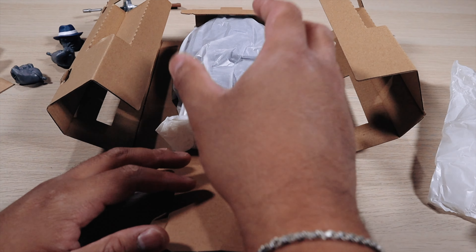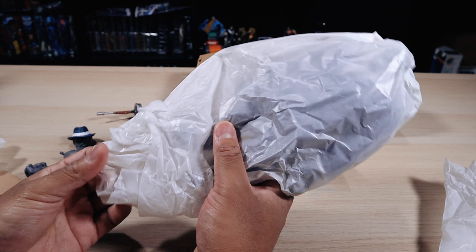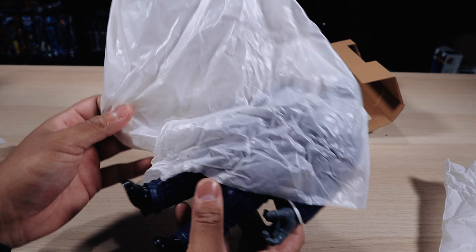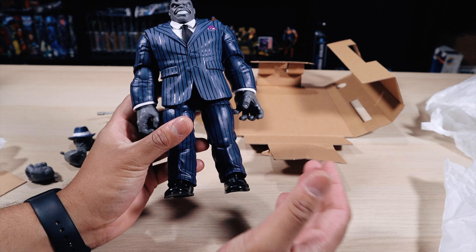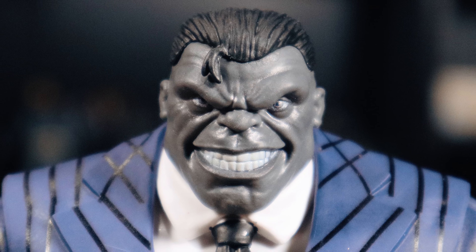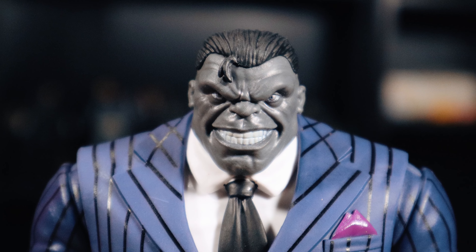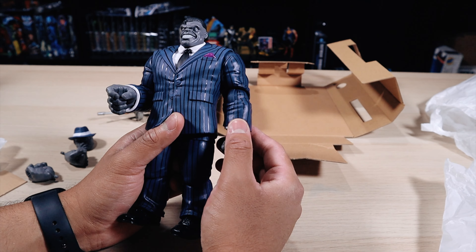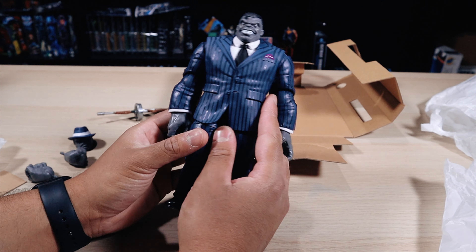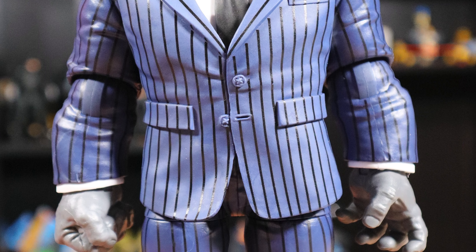So let's go into the actual figure, which is Joe Fix-It. He feels like a pretty heavy figure, which is actually surprising — they definitely used a lot of plastic on this one. He was a previous Build-A-Figure wave and I don't have any of those pieces because they were pretty expensive back in the day. Even the resale is expensive — around $50 to $60 I believe. But this one is really nice; I'm really glad I was able to pick this one up.